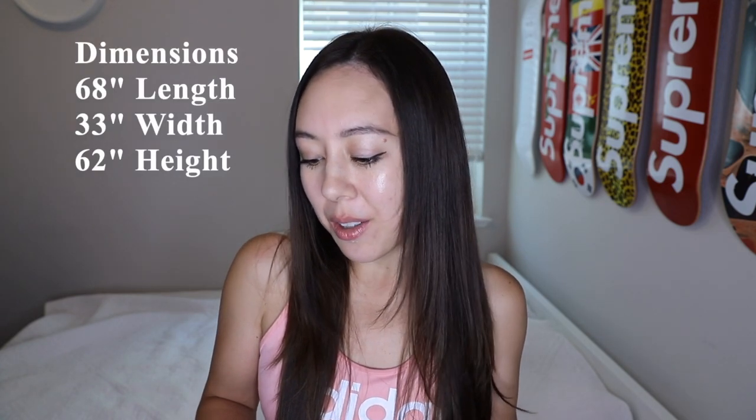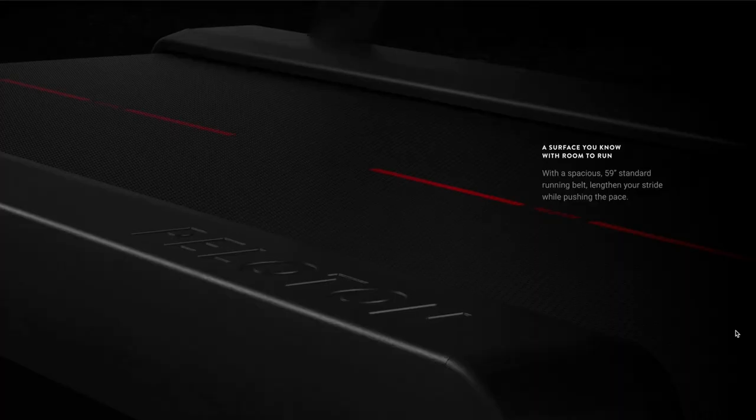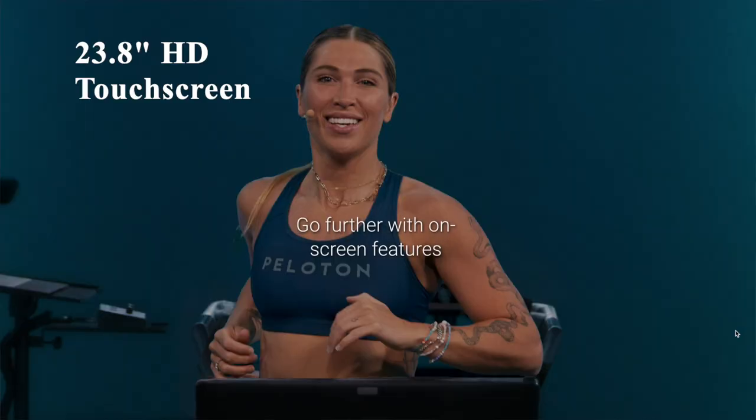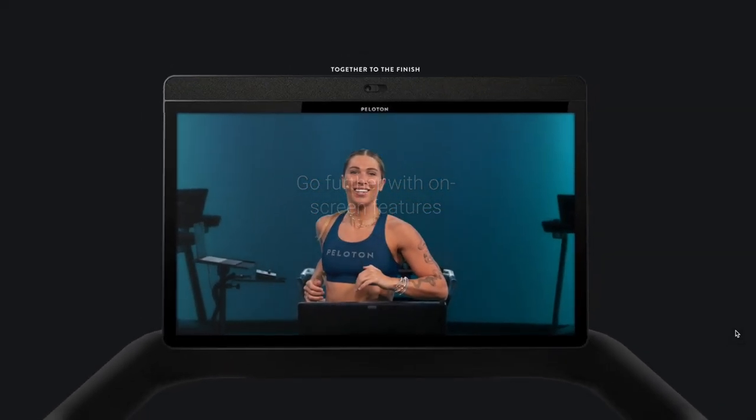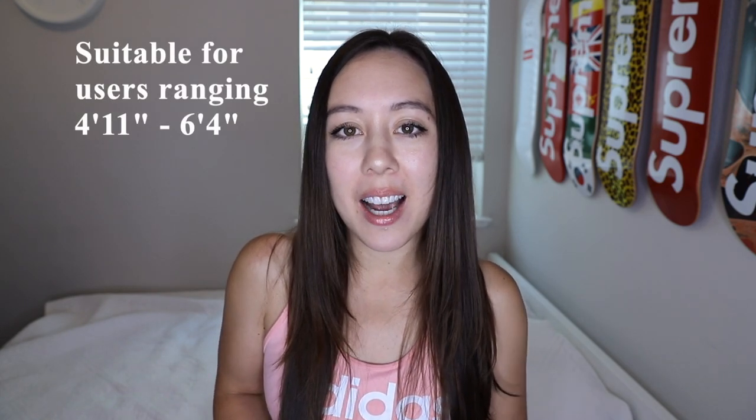This tread has a compact size with dimensions of 68 inches in length, 33 inches in width, and 62 inches in height. It has a spacious running belt with dimensions of 59 inches in length and 20 inches in width. It has a 23.8 inch HD touchscreen that can also tilt up to 50 degrees. This product weighs 290 pounds and is suitable for users in the height range of 4'11" to 6'4". This tread supports a user weight of up to 300 pounds.